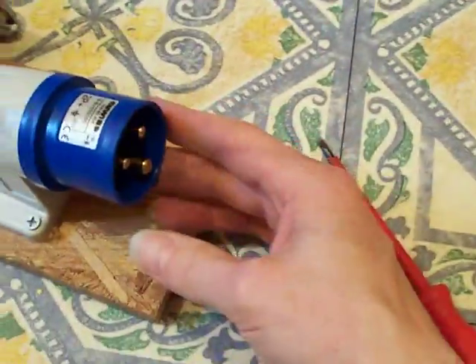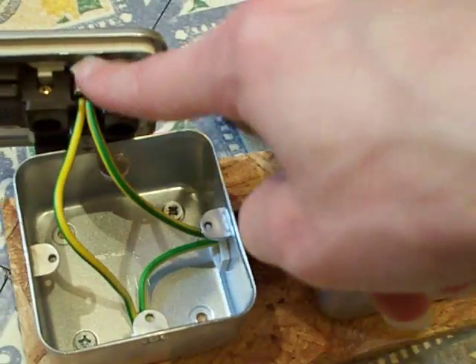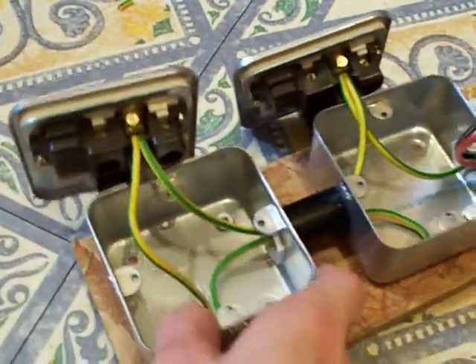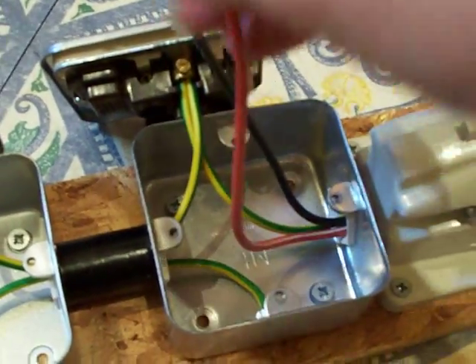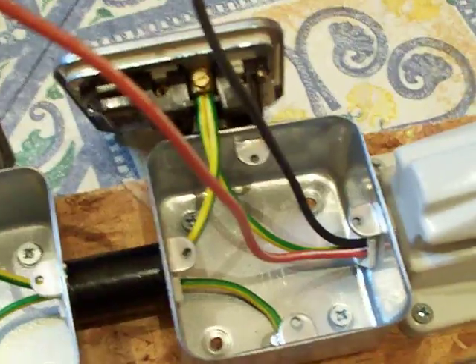The earthing of the system is now complete. The earth comes in, visits a socket, comes down there, goes to the box to make sure the box is earthed, comes back out through there and into the other socket, then just ends at that point. It's a nice little loop going all the way around.